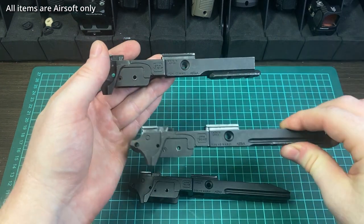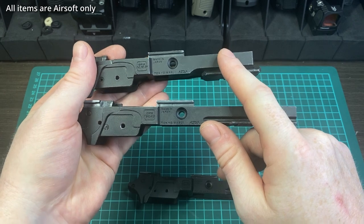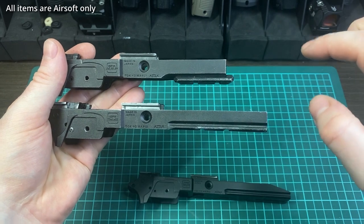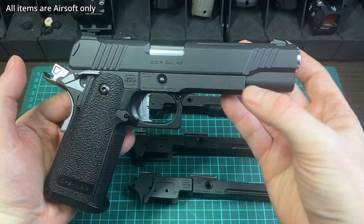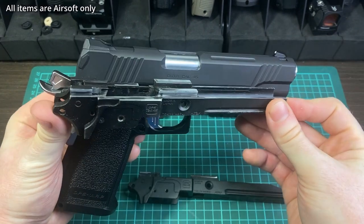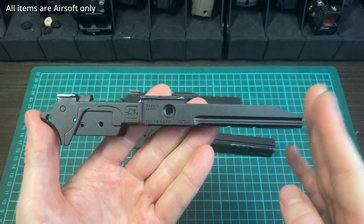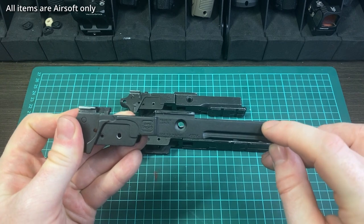One thing that confuses a lot of new builders is that they know the 4.3 is a shorter gun, but actually the frame of the 5.1 is shorter. The reason is that with the 4.3, the slide goes all the way out to the end of the frame. With the 5.1, the slide extends considerably past the end of the frame. The gold match kind of splits the difference between the two — it has the length of the 4.3 but with a cut-back to match the 5.1 length.